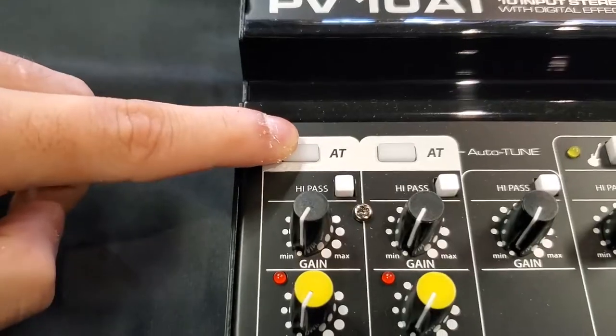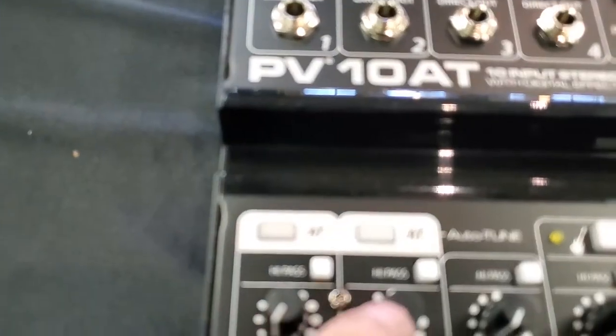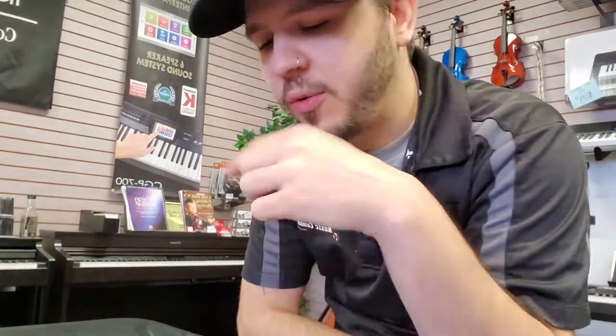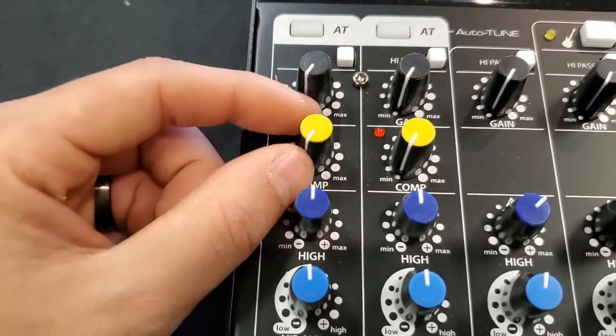I don't want to sound like T-Pain, but if that's the goal, run that thing hot and I'm pretty sure you can get close. Where I run it is just very subtle, just to kind of feather it and smooth out the voice a little bit. Right down from the autotune you've got a high pass filter. I use this on my vocal channels — whenever you run that high pass filter it eats up a lot of those feedback frequencies you get with the vocal line.